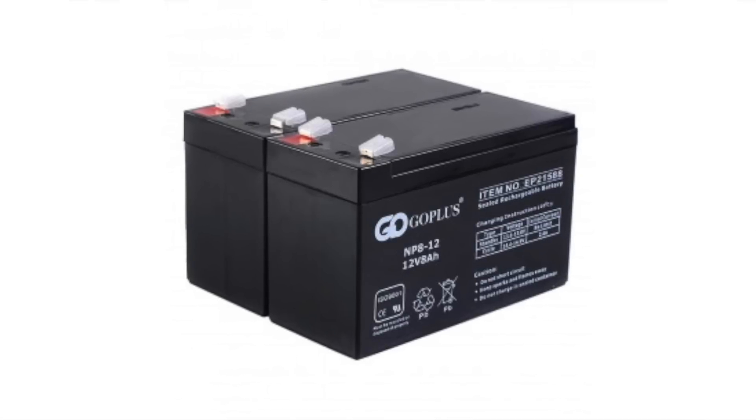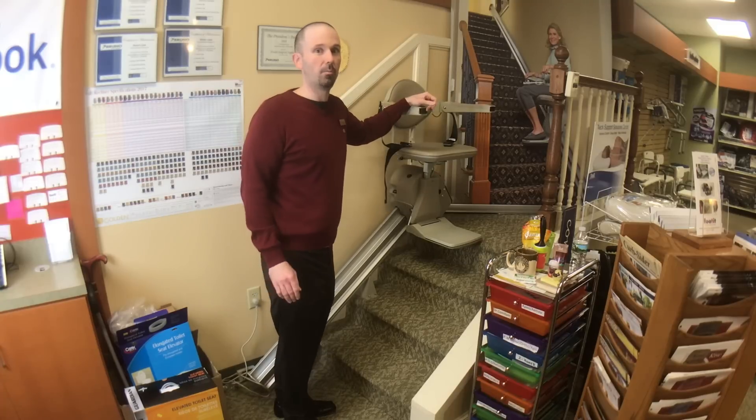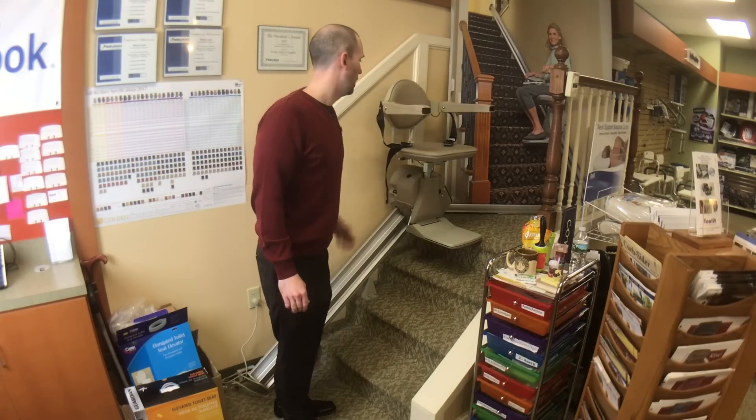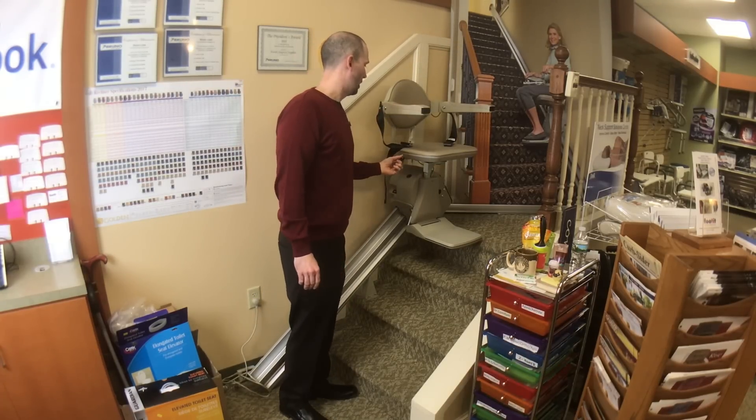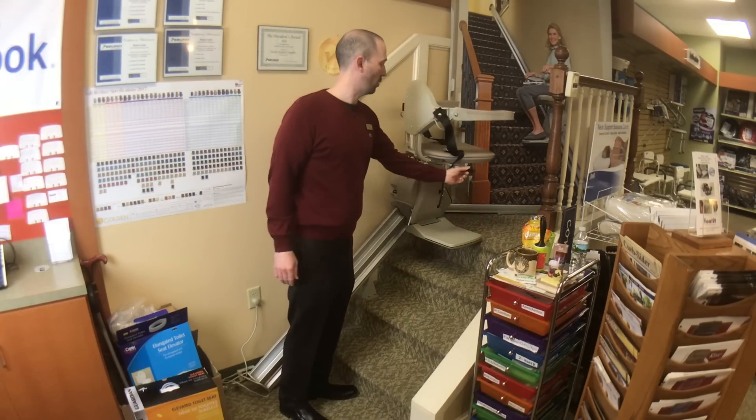It runs on two 12-volt batteries, which will give you about 10 trips up and down before a complete power failure. On the seat, you have two levers so you can swivel over.